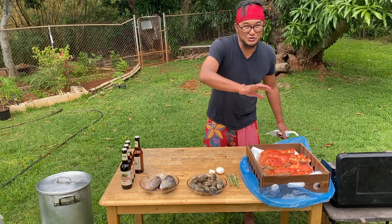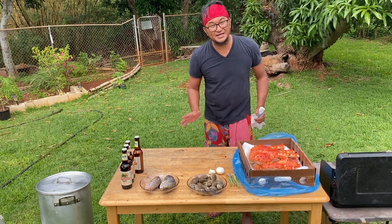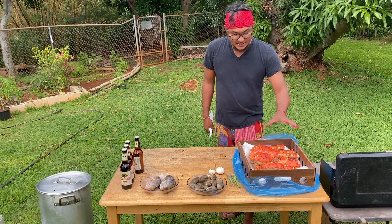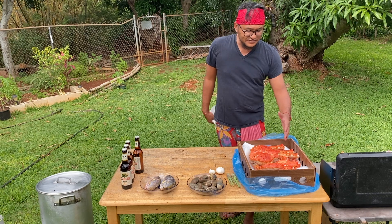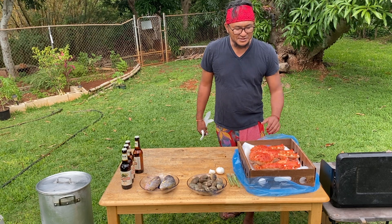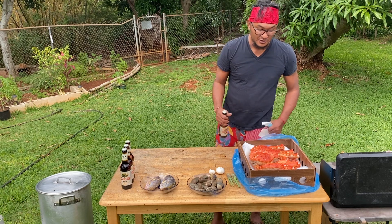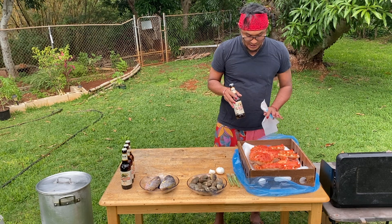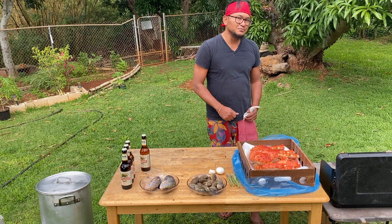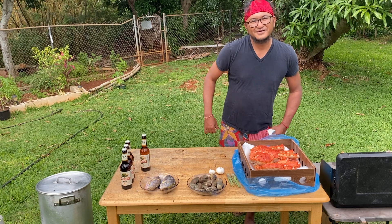All right guys, here's how we're going to do this crab — super easy because it's already pre-cooked and flash frozen. All we got to do is heat it up. The challenge I found is that it's super salty, because it was flash frozen in the salt water where it was caught. In the past every time I cooked it, it came out super salty. So how to eliminate that is boil it or steam it in beer. It's been thawed out in beer, and we're going to cook it in beer. Dump out the old beer and start a fresh pot — boil the beer and put your crab in.